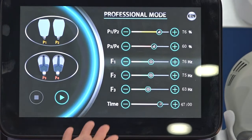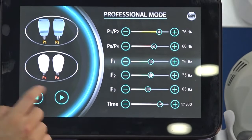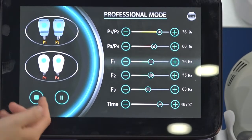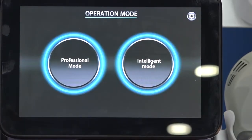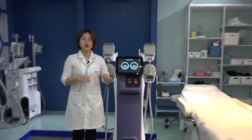This is how the Intelligent Mode works: set to Ready, then press to start working, and press Stop when finished. This completes the interface introduction. Now I'll introduce how to use the machine during actual treatments.